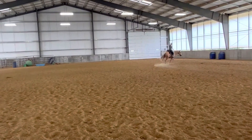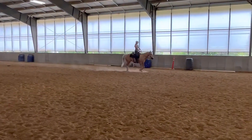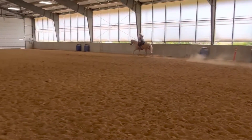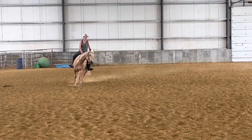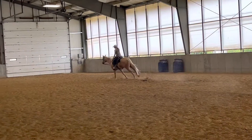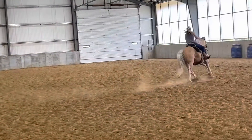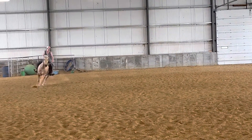So with Remy, his left lead is harder for him. One of the struggles his owner is having with him is just getting him to maintain gait and pick up that lead smoothly. So we're using the rollback to pick up the canter — I'm using those two legs — and then here I'm just working on maintaining gait. I am doing my best to not use my legs at all, because it's very tempting when you have a lazy horse to push them forward and help them, but you're not helping them if you're babysitting them.